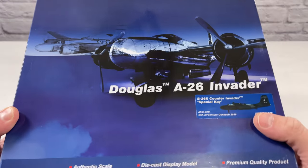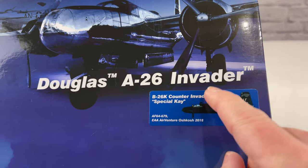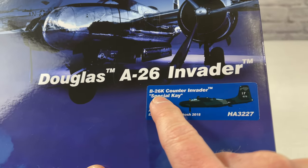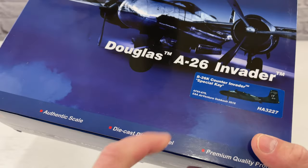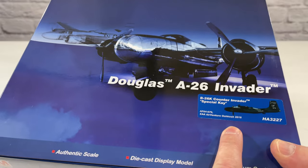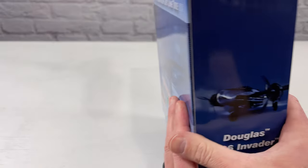For those of you that like the packaging, this is the front. It says Douglas A26 Invader, but if you look right here, there's a sticker that Hobbymaster put on: B26K Counter Invader Special K, HA3227. This is the specific model I'm unboxing today, and I'll put a link in the video description below where you can purchase it, but you can also look it up by that number.